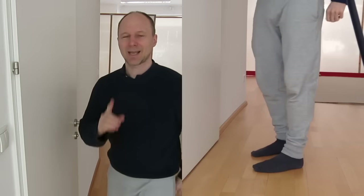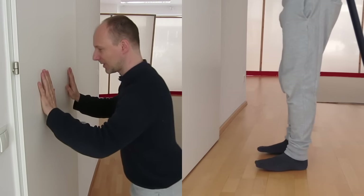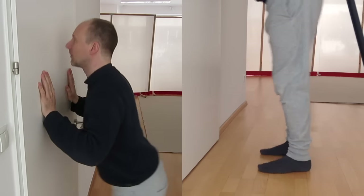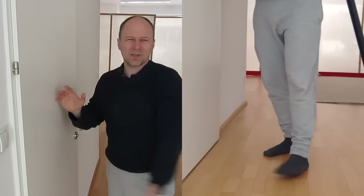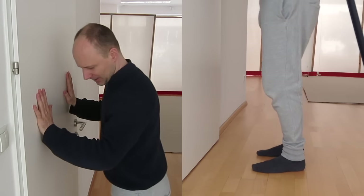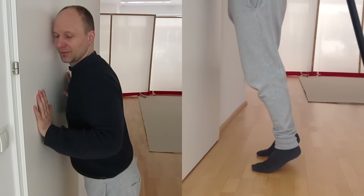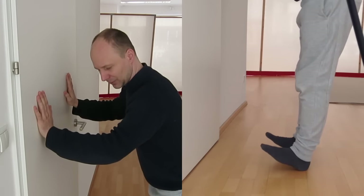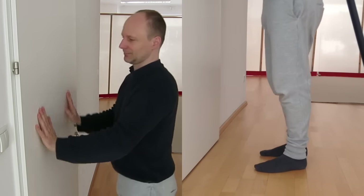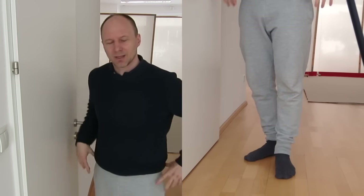Second — and even bigger — mistake: people come up like this and go down like this, leaning forward to rise onto the toes, then rolling back down on the heels and lifting the toes. They roll back and forth. Let's break down what's going wrong there.